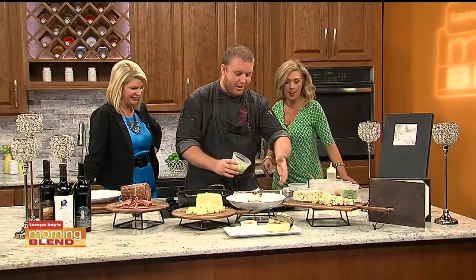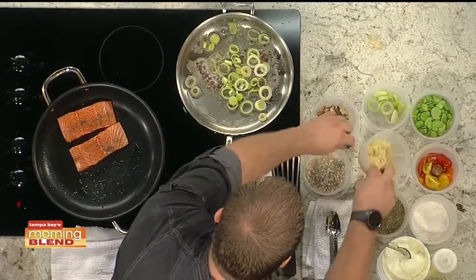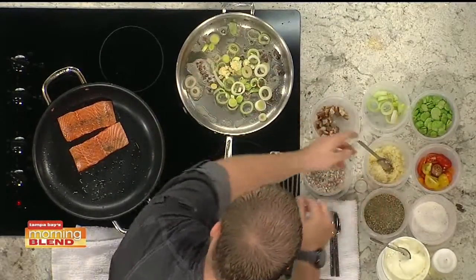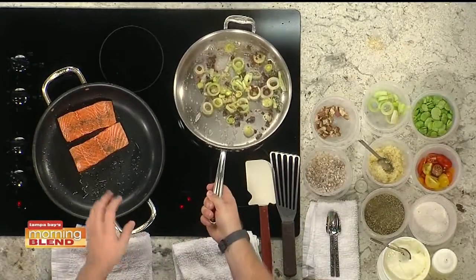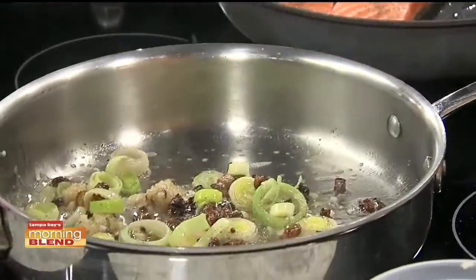Let's break down what we are making. We got our bacon in there, we're going to throw in our leek, got to have the garlic. That's a healthy portion of garlic. You've got to have some garlic. Are you a big fan of garlic? Definitely — I have to have garlic. Garlic and bacon in mostly everything, it adds some really nice flavor to it.